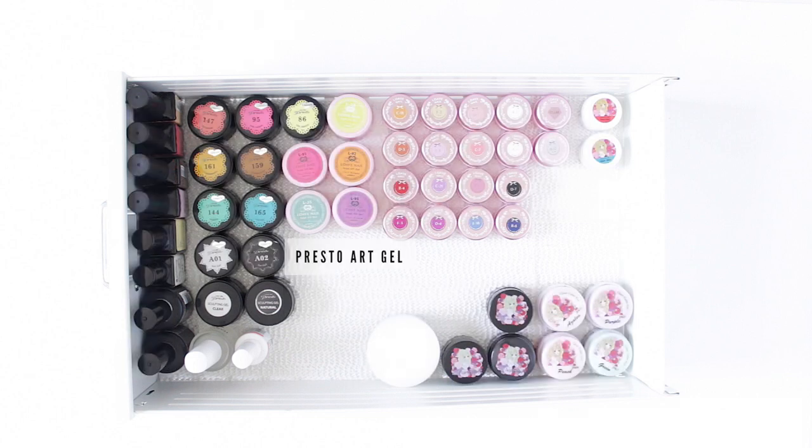But aside from just polish, I also have a few extras, like art gel, which gives you a lot of pigment in a small amount of gel so you get fine lines and bold colors.